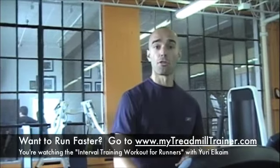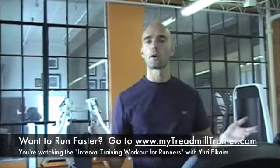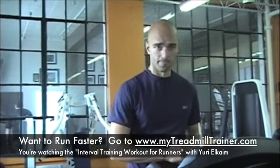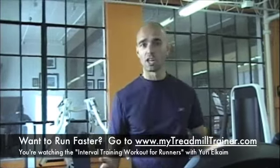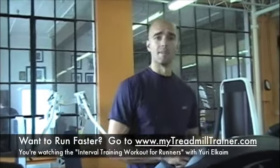So there you go — simple 30-30 interval workout. Now, how long do you want to go for? 10 minutes, 12 minutes, 15, 20? That's up to you. Depending on where you're at, how much time you have, and what you're training for, you're going to have different time requirements and needs.